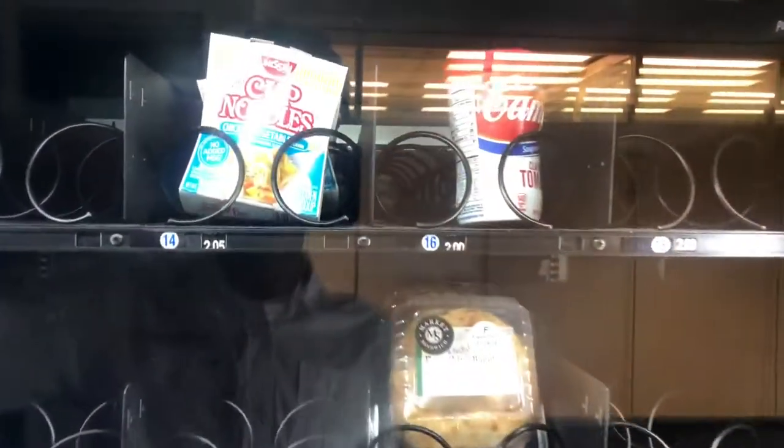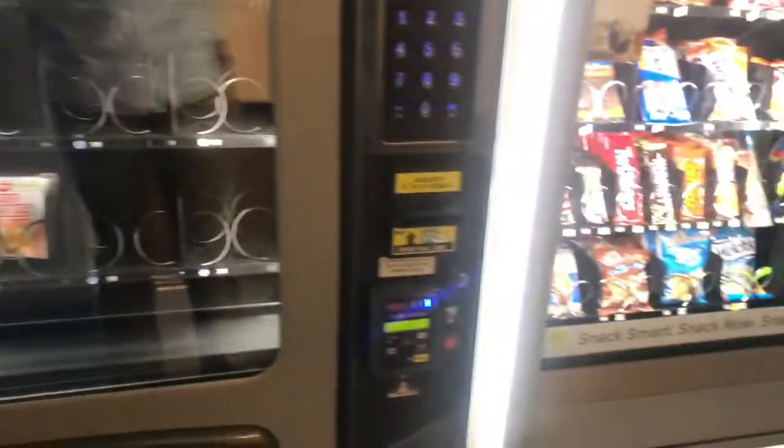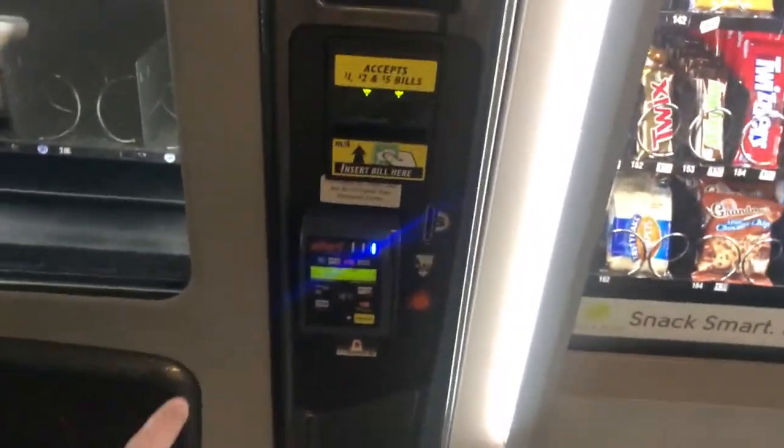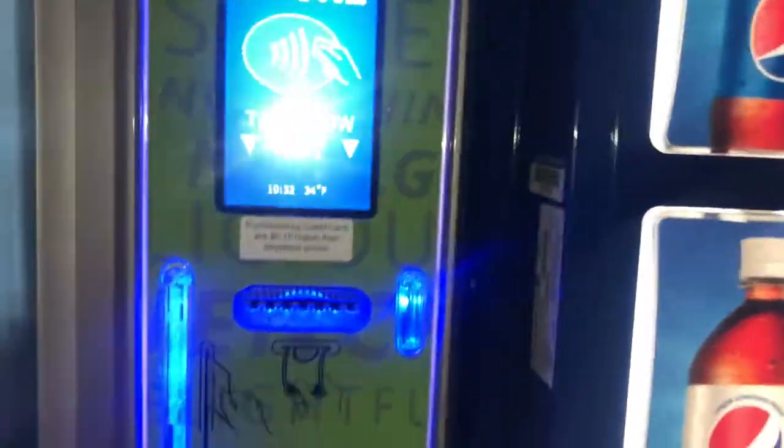And then here we have another snack vending machine. But over here we got noodles — ramen, ready-to-make noodles. Everything else is gone. Same bill acceptors and credit card scanners. And then here's something interesting — they got a coffee machine here. That's pretty cool. You got a bunch of options; you put your bottle right there, select what you want, and swipe your credit card. They have Apple Pay on this one too. These are definitely really new machines.